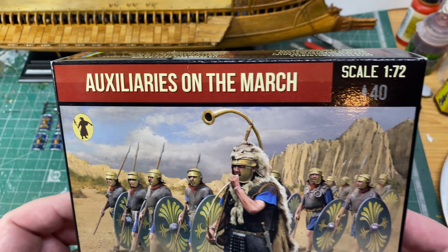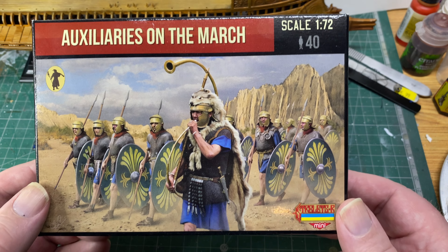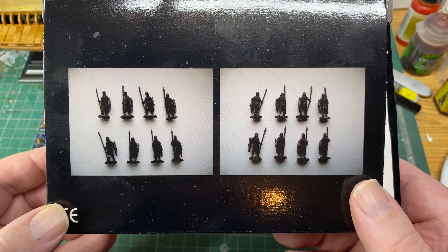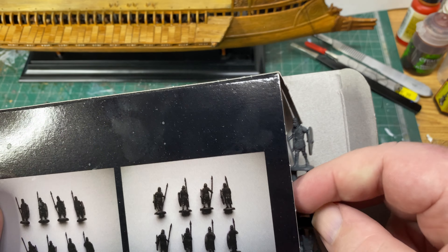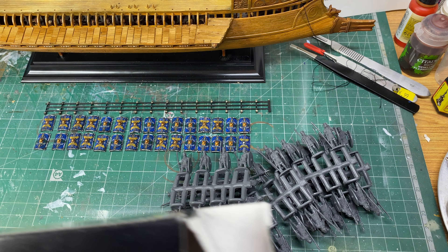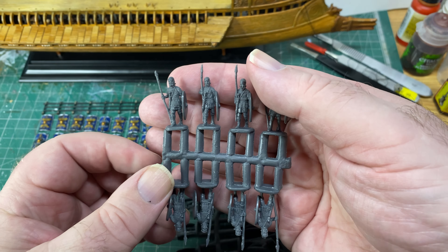I've been buying a few more things. For example, these Auxiliaries on the March, 1/72 scale — these are Strelits. Let's have a quick look at the back of the box. The figures are so dark you can barely make them out, but we can see the actuals. I think all these sprues are the same — I had a quick look at them the other day, and I was amazed by these figures, just how good they are. Let's do a zoom in.